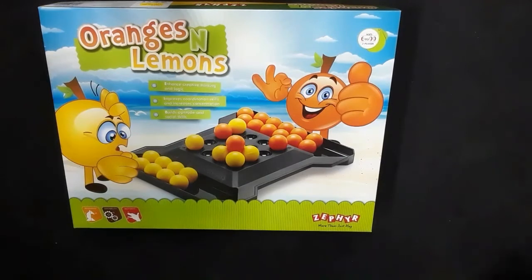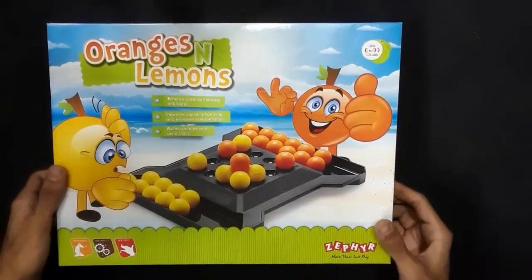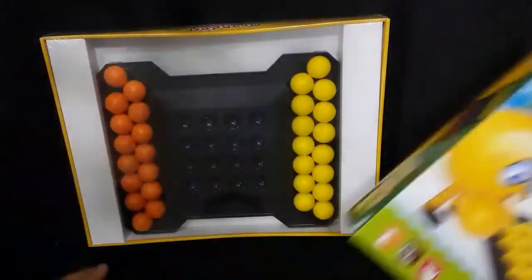Hello friends, welcome to the channel Toys, Games and Sports. Today's video is about Orange and Lemons, a game from the Zephyr brand. I will unbox and explore the rules so you can see some of the rules.